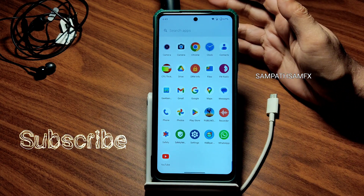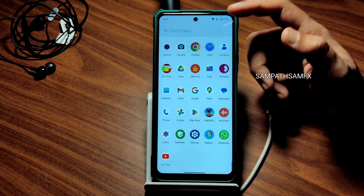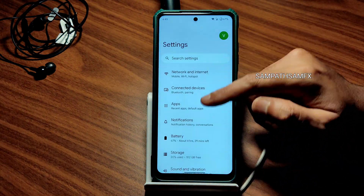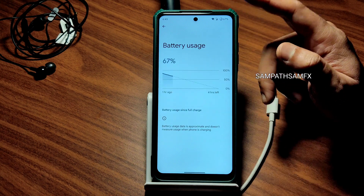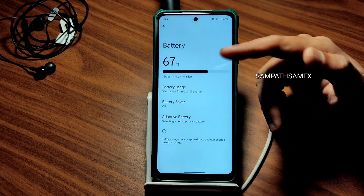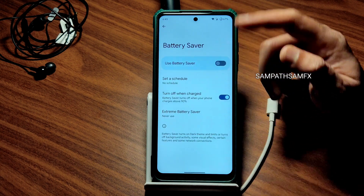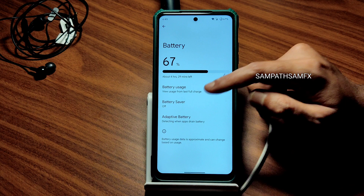Moving into actual settings from quick settings: the basic settings are fine here. In Battery settings and Battery Saver, you can see battery usage. Battery life is going to be a little bit better — I'll cover that in the next video. Extreme battery saver options are also available here. App and general settings are fine, and notification settings can be enabled or disabled.